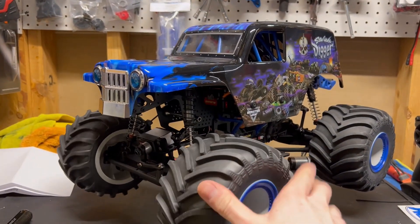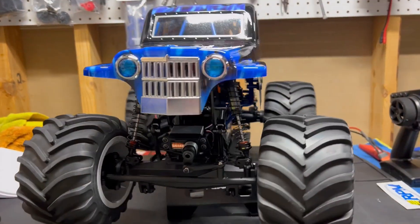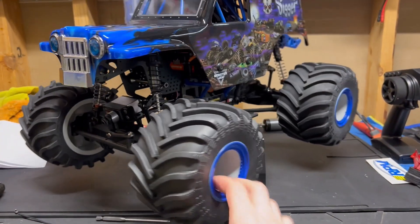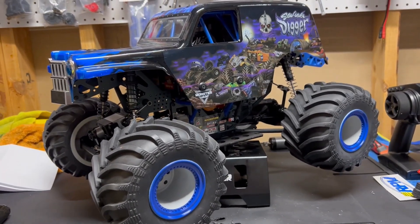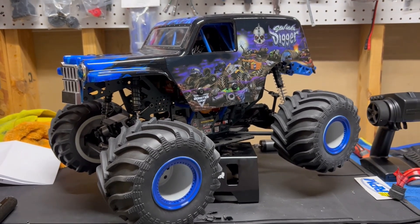I just wanted to make a short video on the new Losi LMT that I got. I went ahead and jumped on the sale — they were like $120 off, I believe. I'll put the link to where you can get it from if anyone's interested in the sale. I believe it's till the 31st of January, so if you're looking to get one I would definitely get one right now.